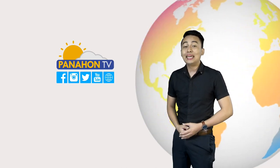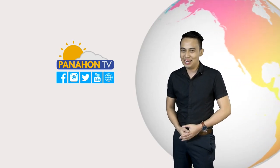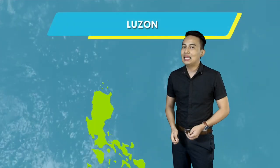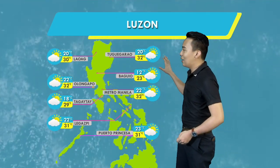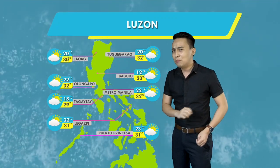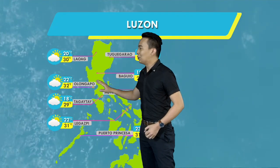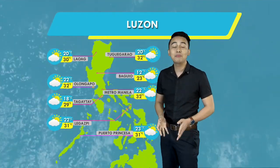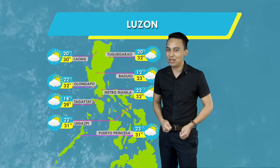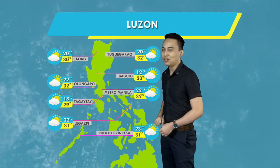Alamin naman natin ang magiging lagay ng panahon at agwat ng temperatura para sa Luzon, Visayas, at Mindanao. Patuloy pa rin ang pangkalatang maaliwala sa panahon, dalayan ng Northeast Monsoon sa Luzon. May posibilidad pa rin ng pulupulong may hinampagulan, partikular sa Tugigarawa. Samantala sa Luag, Baguio, Olongapo, Metro Manila, Tagaytay, Legaspi, at Puerto Princesa, all-good weather condition at maliitang chance ng pagulan sa susunod na mga oras. Ang temperatura sa Metro Manila maglalaro yan sa pagitan ng 22 to 32 degrees Celsius.